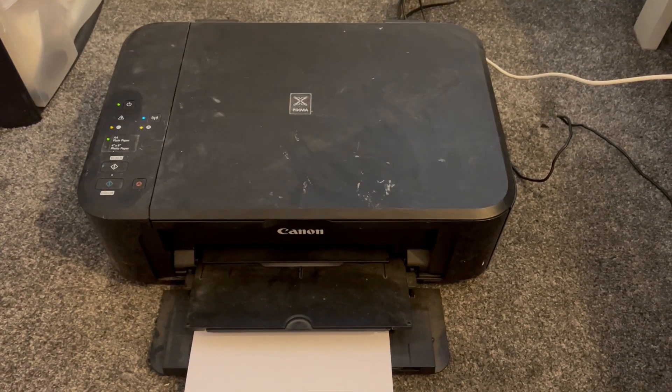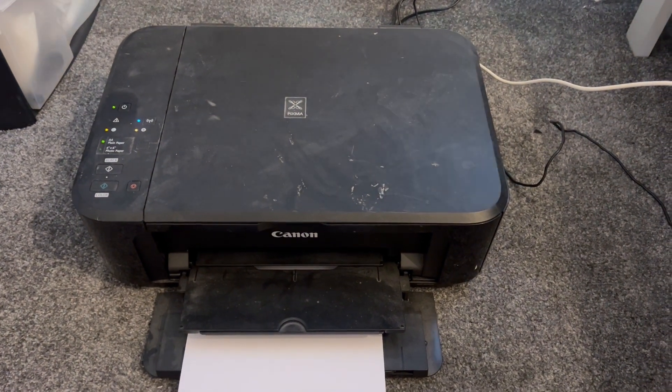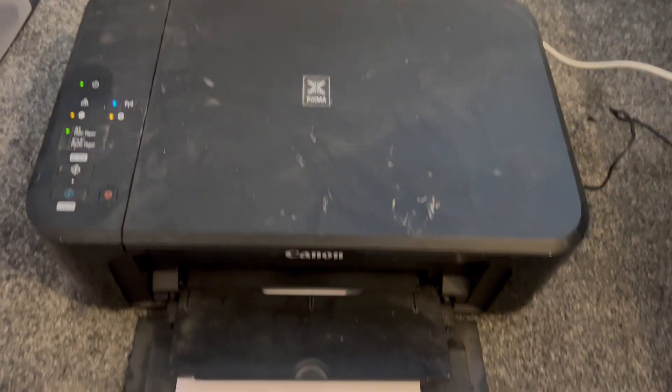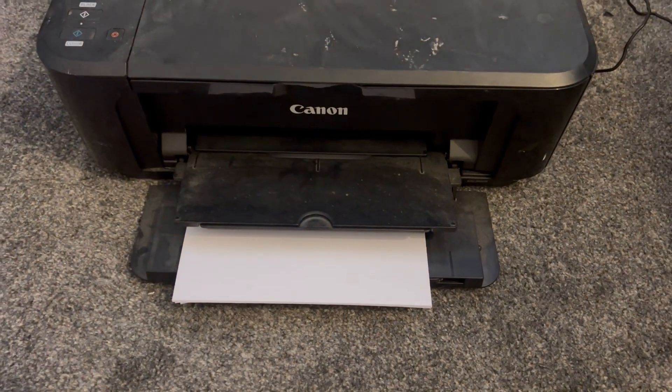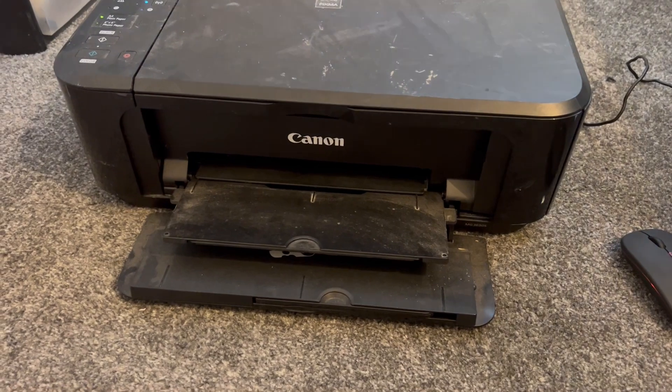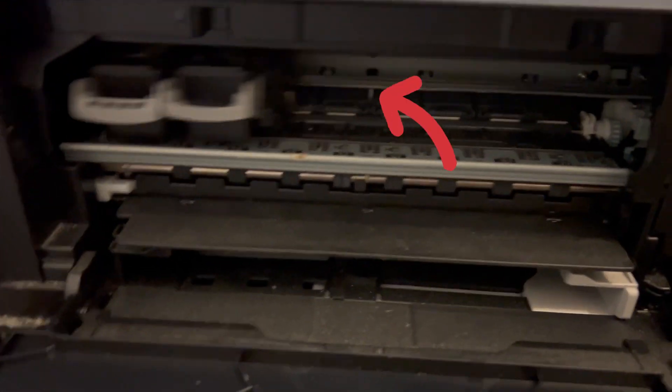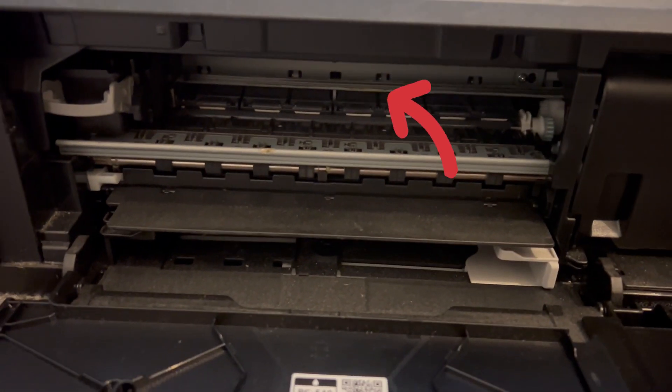Hello, welcome to Fixtastic Contents. Have you got a printer where every time you print the text is blurry and you cannot read it? You've tried every solution, you've tried the software that the printer came with, and still no luck? Then stay tuned and I'll show you what to do.